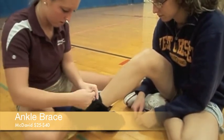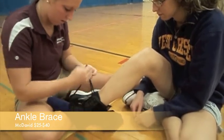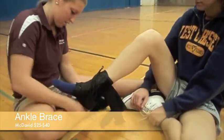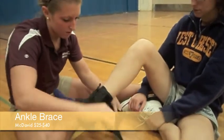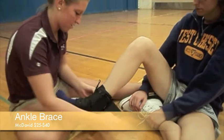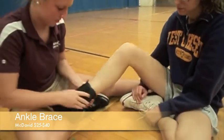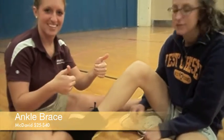It stays tight throughout practice, unlike tape which can sometimes be loosened by sweat. This one specifically has laces, stirrups which can be put in a figure-8 fashion to mimic tape, and an elastic cuff on top to lock everything in place. This one needs to have a proper fit, and to check this you look at the heel, tongue, and laces to make sure everything fits great.